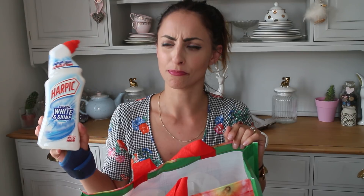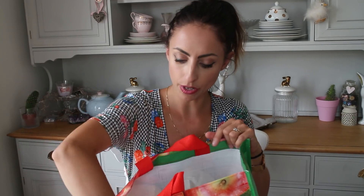Then I got some Harpic Bleach White and Shine. I had to get another one of these because they're brilliant. If you guys are looking for a really good toilet cleaner with bleach, grab this — it does make your toilet nice and white and shiny. I had to grab another one. That was a pound, I think.